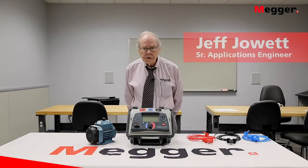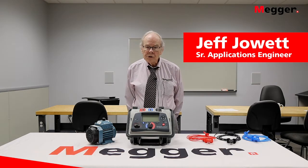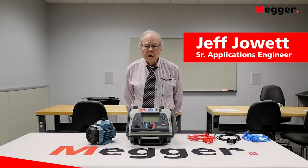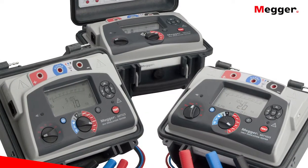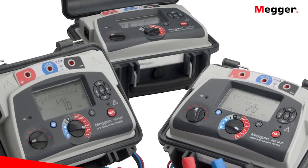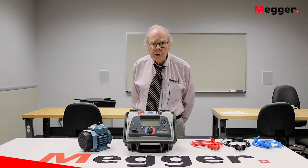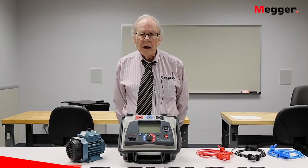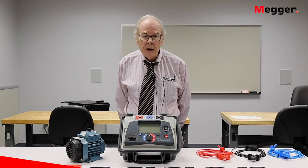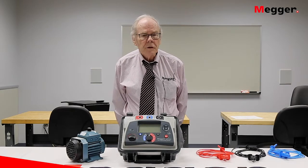Good day, I'm Jeff Jowett, senior applications engineer with Megger. We're here today to show you our core product line: the insulation testers. Megger invented the insulation tester over a century ago, and it's a core product for the maintenance and protection of electric motors as well as all other types of electrical equipment, so it can be used anywhere in your electrical system.